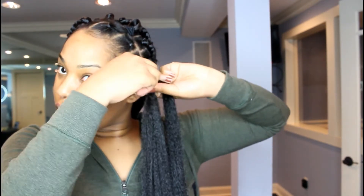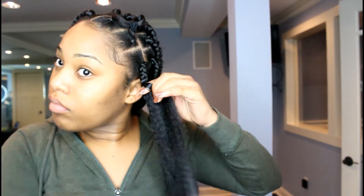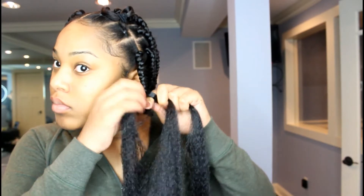Once we've done that, we start braiding. Now this takes a lot of time, but guys, always make sure after a few braids you detangle the hair because with this extension it tends to get really tangled really fast.